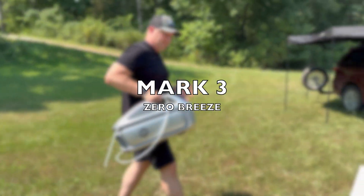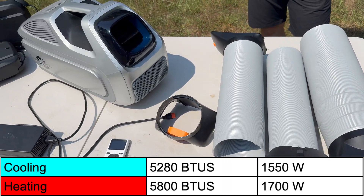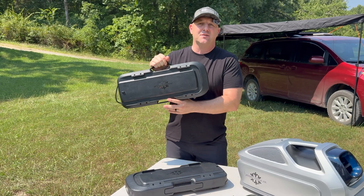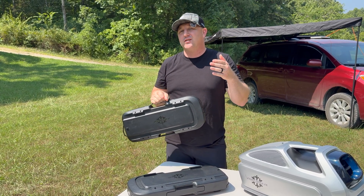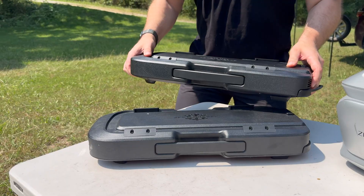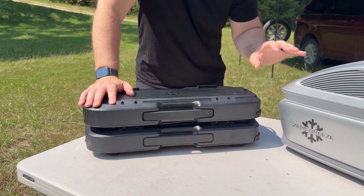Third in today's lineup is the Zero Breeze Mark III, which is the lightest of the three at 22 pounds or 10 kilograms, putting out 5,280 BTUs of cooling power and 5,800 BTUs of heating power. With the Zero Breeze system you have the option for lithium-ion add-on batteries, which come in at 1,024 watt-hours and just under 15 pounds. Combined, this system weighs about 37 pounds with the battery and the air conditioner. And if you want to stick with the proprietary Zero Breeze batteries, you can add on several of them, extending runtime for days at a time.